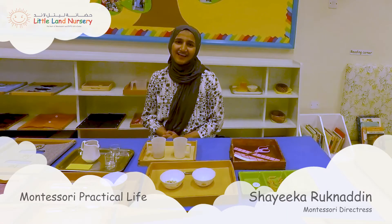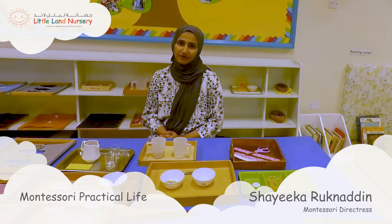Hello, my name is Sheila and I'm a Montessori teacher at Little Land. Today I'm going to show you the practical life area of the Montessori curriculum.